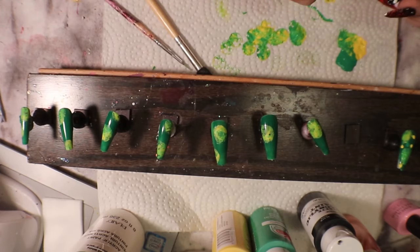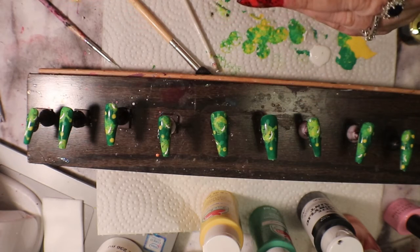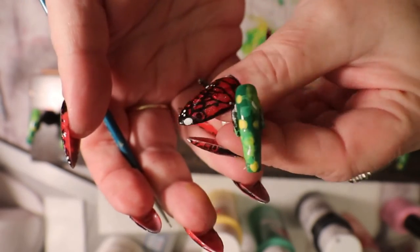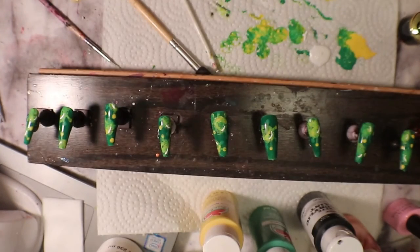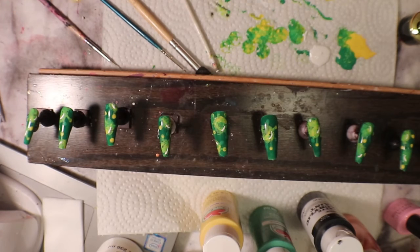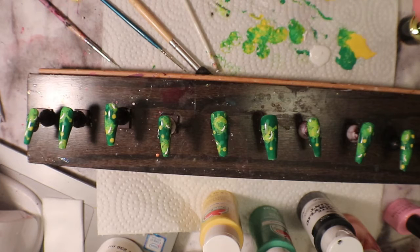I'm going to continue doing this all the way along. What I'm doing now is adding some little white bits to the virus. I've done that along, and so I'm just letting everything dry really well right now. What I want to do after this is do a top coat — but I'm not done yet. What I'd like to do is in certain spots on each hand, I want to spell the word 'virus.'